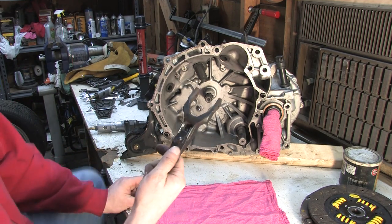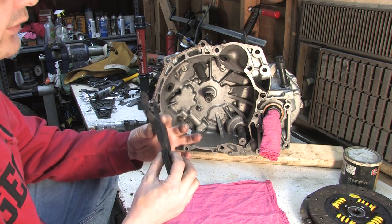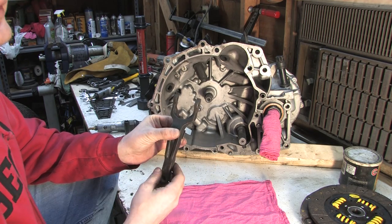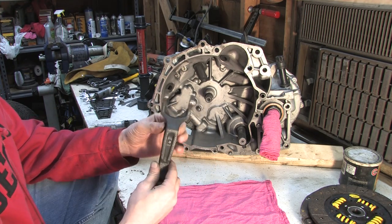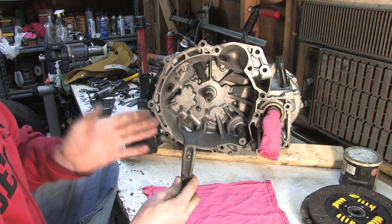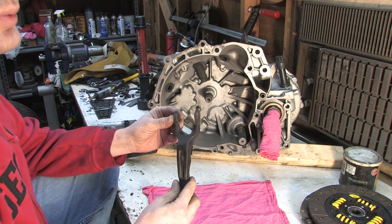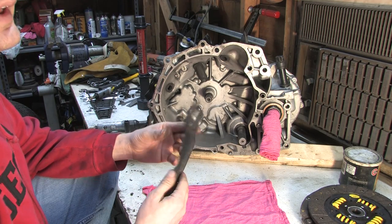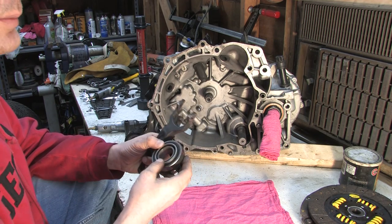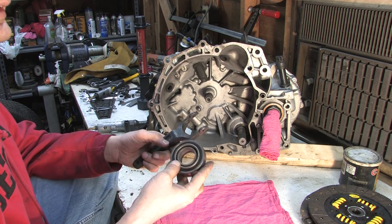There are two ways a fork breaks: either at the pivot point, leaving you with no pedal whatsoever, or one of the arms will break off. If the latter happens, the hydraulic force from the pedal will be asserted only on one side of the throw-out bearing, making half the friction surface of the clutch grip harder than the other half. When you're shifting, your disengagement point will feel like it's all over the place. Next thing to go will be the throw-out bearing, and nothing can improve from that point — it only gets worse.